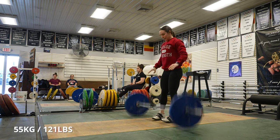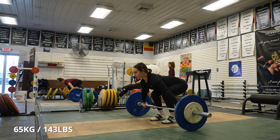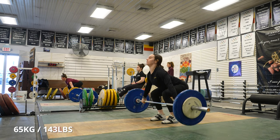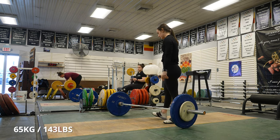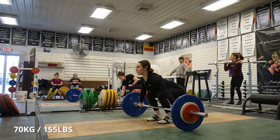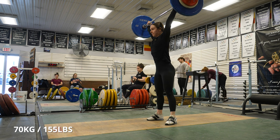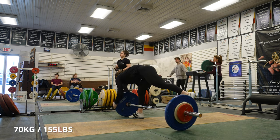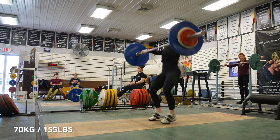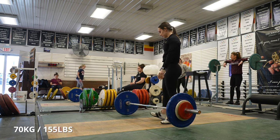That was better there. I'm going to do another one there. Go one more there.